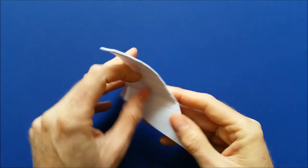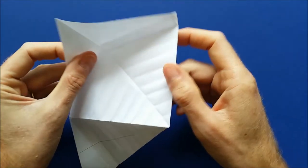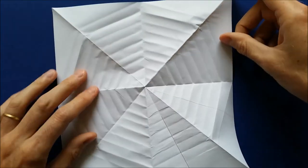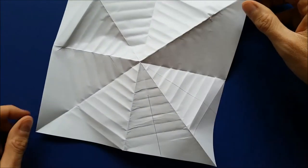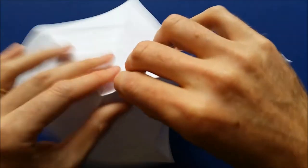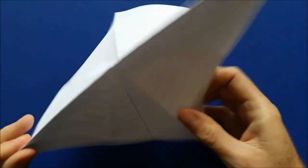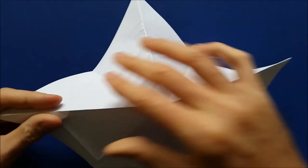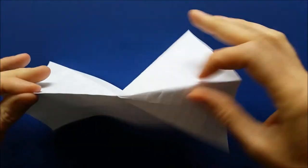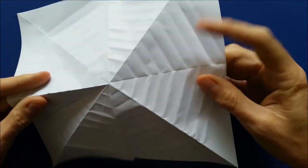You will see that we have something that looks like a spider web already. We are going to put it in three dimensions. To do that, we will fold again all those folds so that they become mountain folds — the two diagonals, then those, and this last one here.